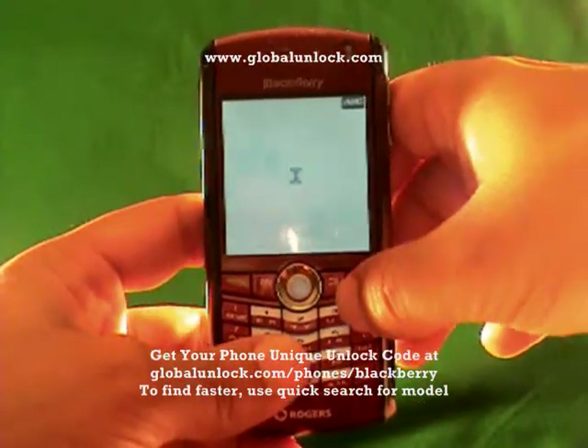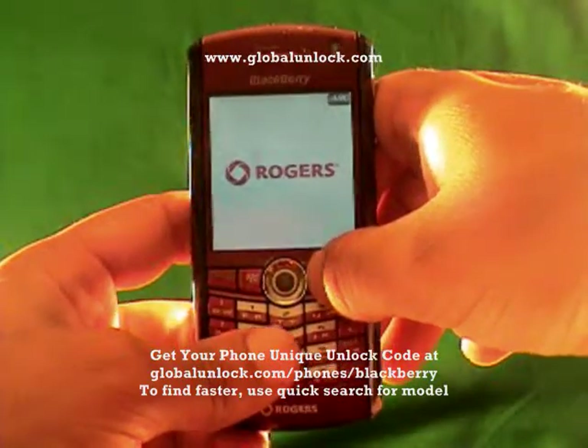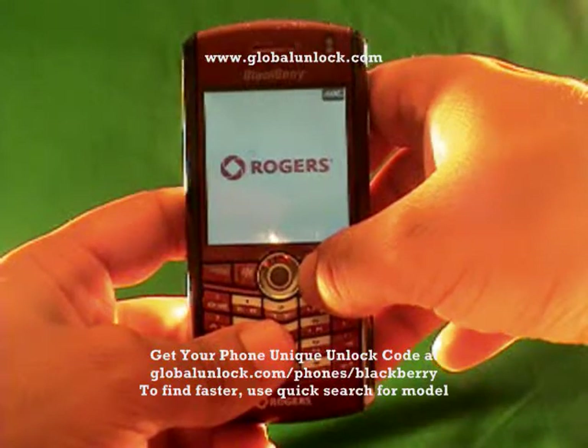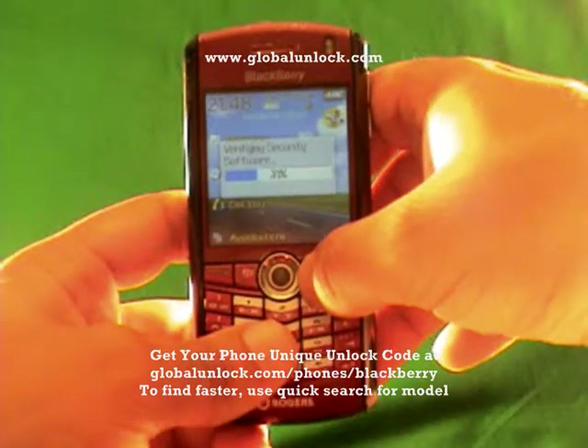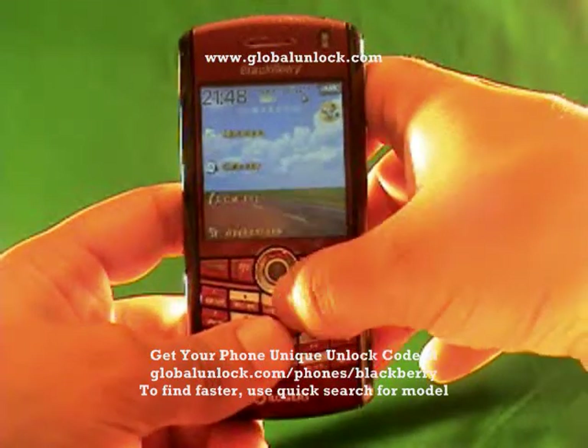If you haven't checked out the Global Unlock eBook yet, definitely do that. Also check out the Global Unlock toolbar. We're accredited by the Better Business Bureau. If you need help, call our 800 number. There's a lot of reasons why we're a credible source for unlocking phones — we've been doing this for about five years.